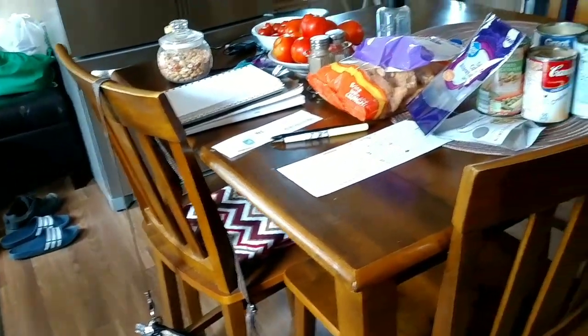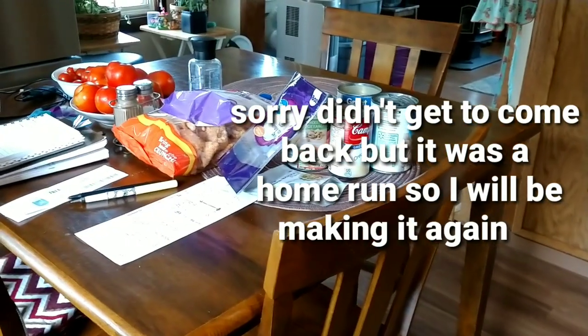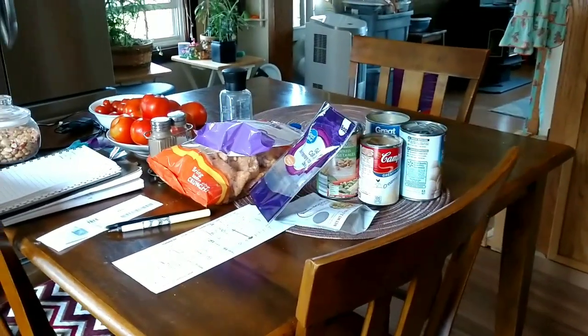Alright you guys, I'm going to get off of here. I just thought I'd show you this — I'm going to come back when it's all cooked and show you what it looks like. Again, it's not a low-carb dish, but it's going to be good. I'll catch y'all in a little bit.